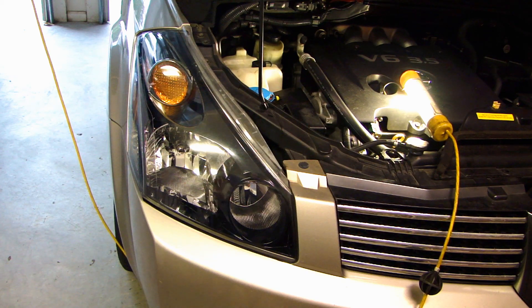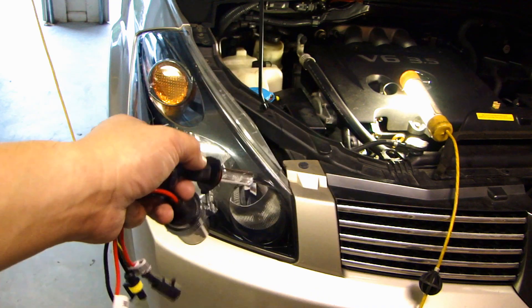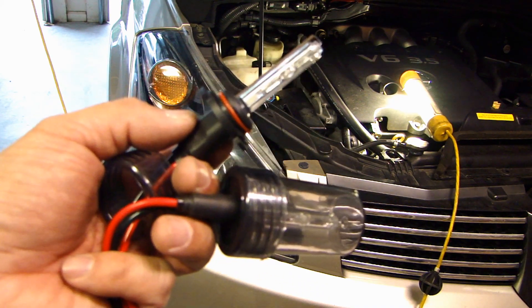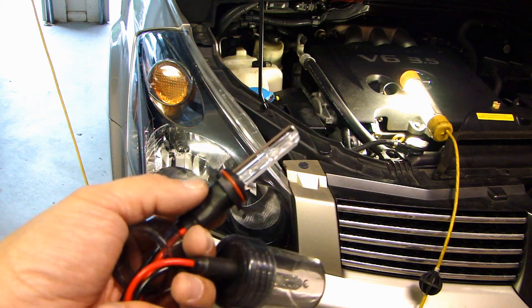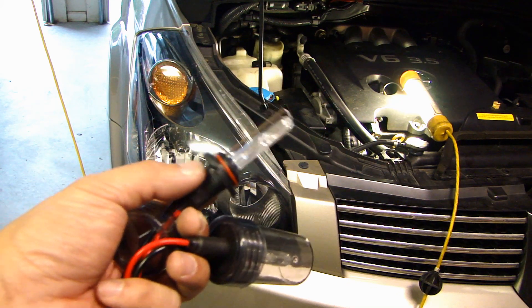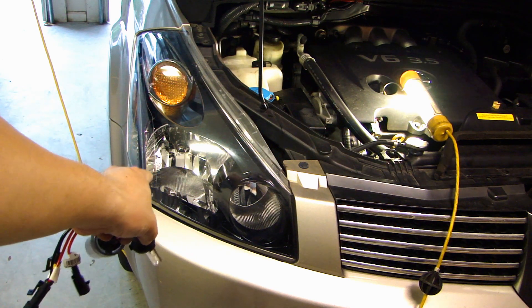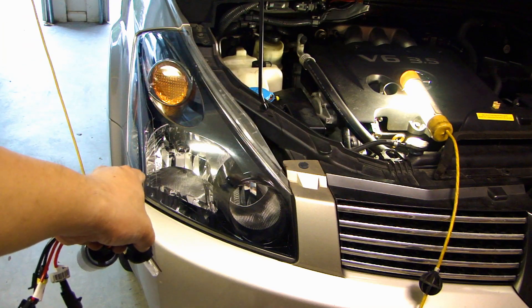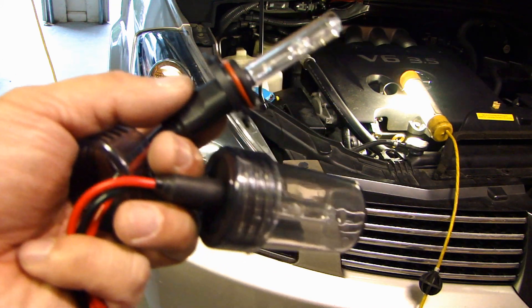Hey, this is Dr. Fast here, and in this video I will show you how to customize an anti-glare shield for an HID bulb such as this 9006 that fits into my headlight housing. When you fit this type of bulb into a reflector housing, it's really not ideal because it wasn't designed for that, and the amount of brightness will actually hit the bottom of that reflector and bounce up — that's what causes all the glare coming from the headlight.